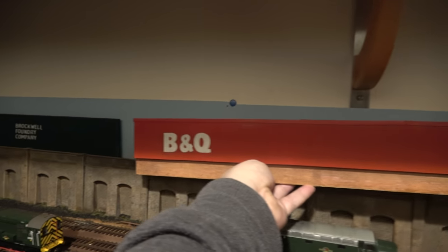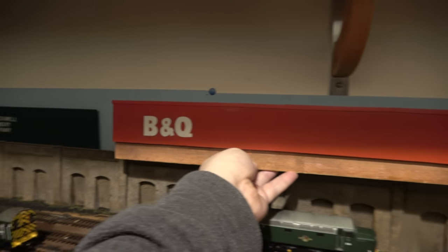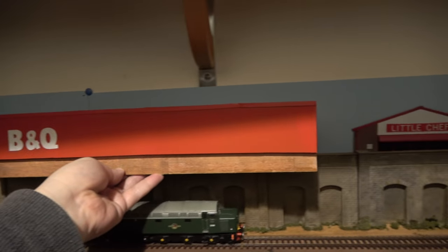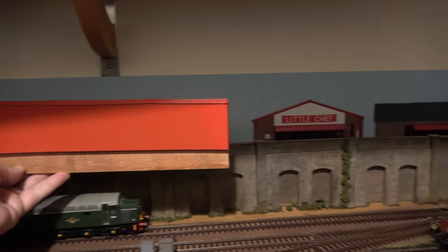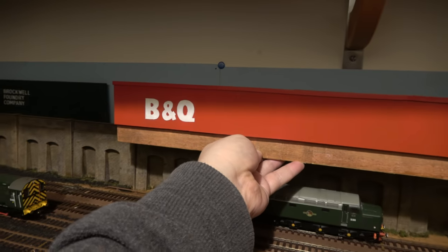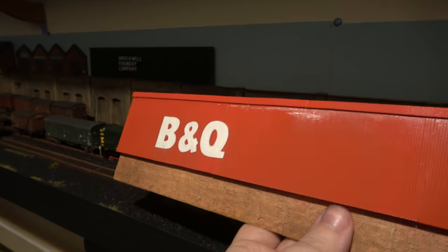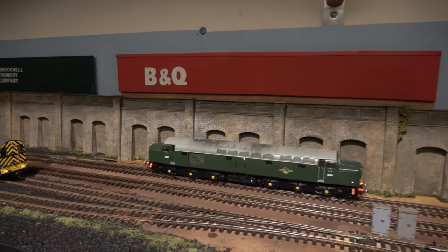It just fits into that space nicely — I could always add more details later. It's going to go up here and just fill that gap between the foundry and the Little Chef, and that should complete the buildings at the back. I'm still probably going to put some bushes in between them to make it look a bit more 3D, and I could also put extra signs on there eventually.